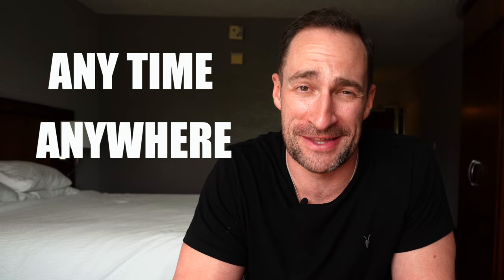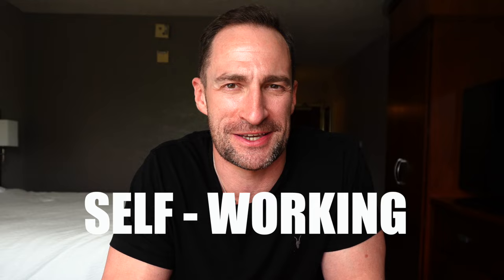Guys, welcome back to the channel. This week is an outstanding trick. It is a self-working card trick. It doesn't have any setup. You can do it anytime, anywhere with any deck of cards, and I guarantee it's going to become one of your go-to tricks. It's self-working. It's awesome. Let's get into it.